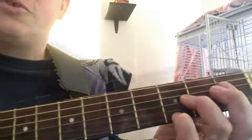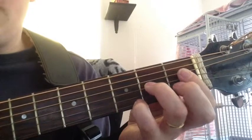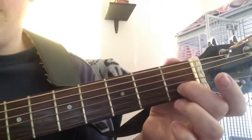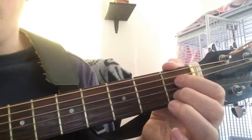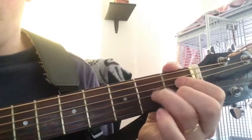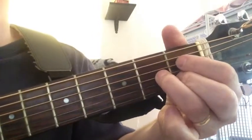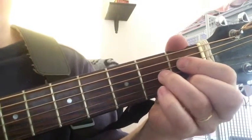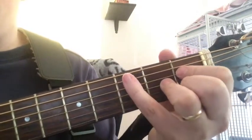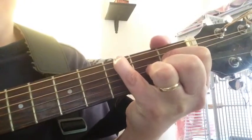Let's look at another way to make this chord. From this position, we take our middle finger and put it on the second string first fret, index finger on the fourth string first fret, and ring finger on the third string second fret. It's like the same form as a D chord but up here. Then take your pinky and put it way up here on the top string on the G note.